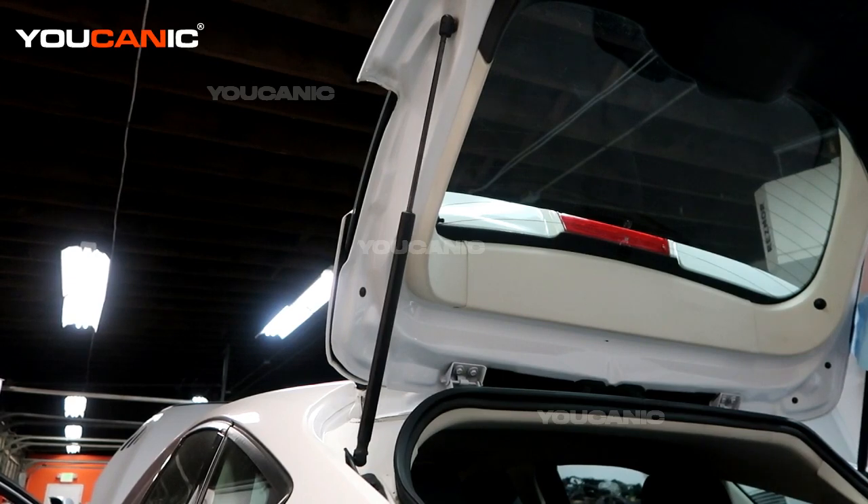Welcome to Ucanic. Today here at Ucanic we have a 2015 Ford Focus. On this Ford Focus I'm going to show you how to replace your rear gas struts.